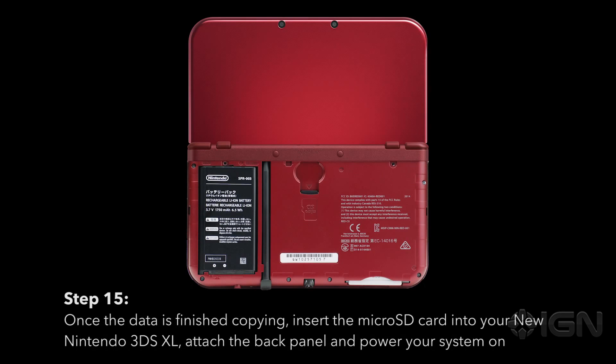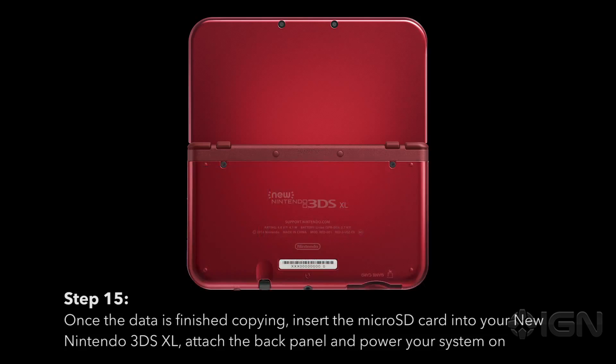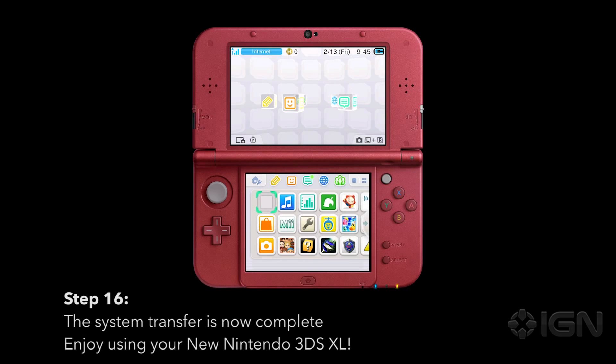Once the data is finished copying, insert the micro SD card into your new Nintendo 3DS XL. Attach the back panel and power your system on. The system transfer is now complete. Enjoy using your new Nintendo 3DS XL.